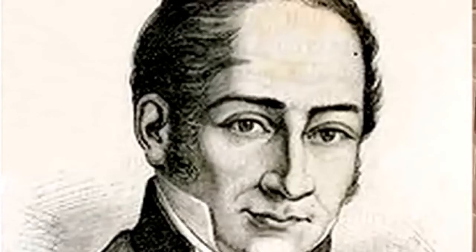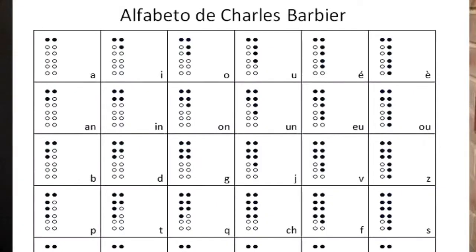Ese sistema se creó para que los militares se comunicaran por la noche y consistía en la realización de puntos en relieve en una cuadrícula de 12 puntos. Luis Braille redujo esa cuadrícula a 6 porque detectó que así las yemas de los dedos podían percibir mejor la presencia o ausencia de los puntos en el papel.